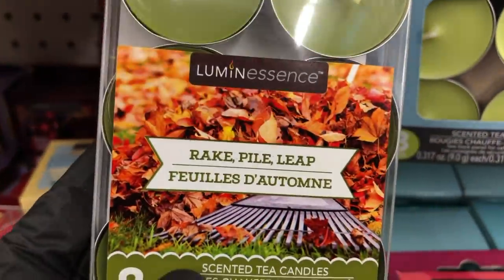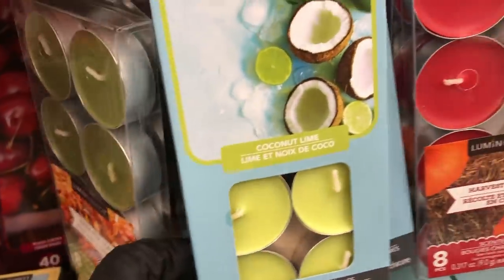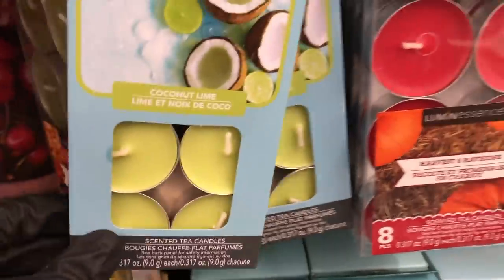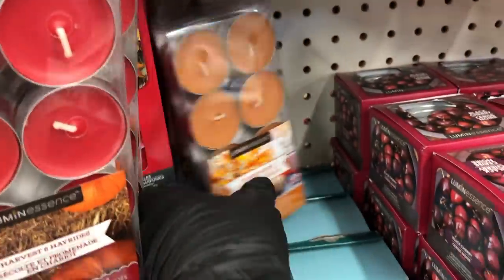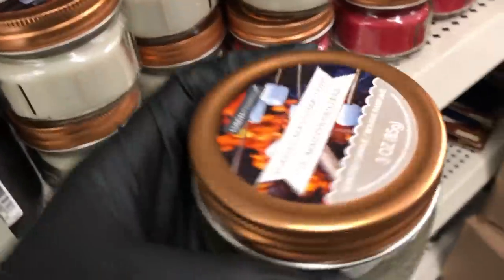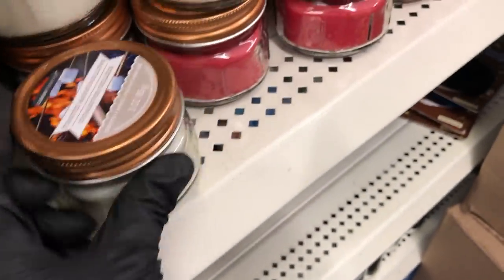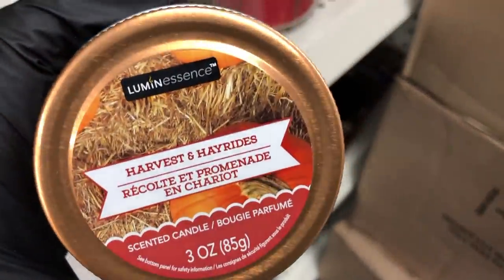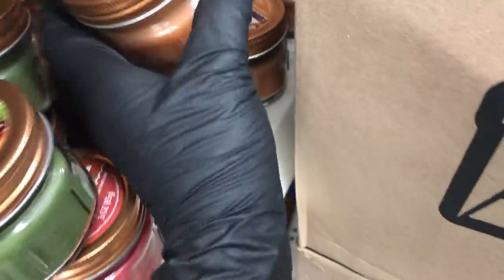And then they have these tea light candles in fall scents. This one — the coconut lime — I think is for summer. Then there's harvest and hayrides, and of course pumpkin spice. Down here they have more fall scents, including toasted marshmallow — all in little mason jars. The rest are in the same scents as the tea light candle holders: rake pile leaf and pumpkin spice.